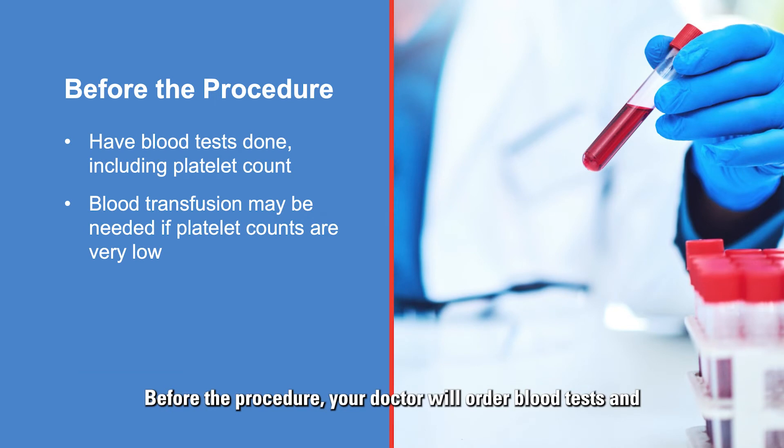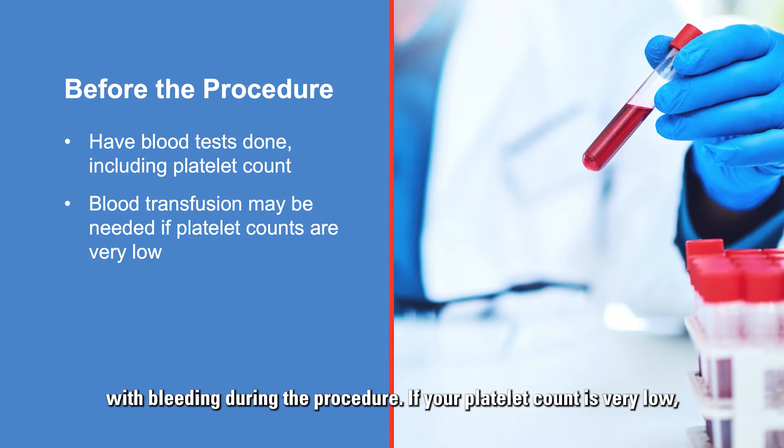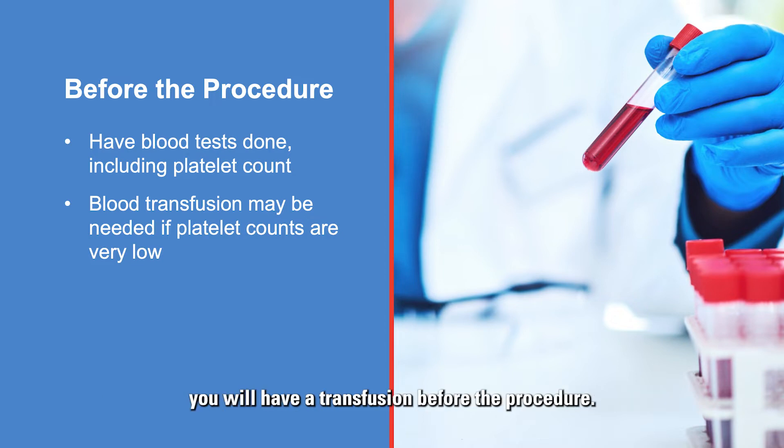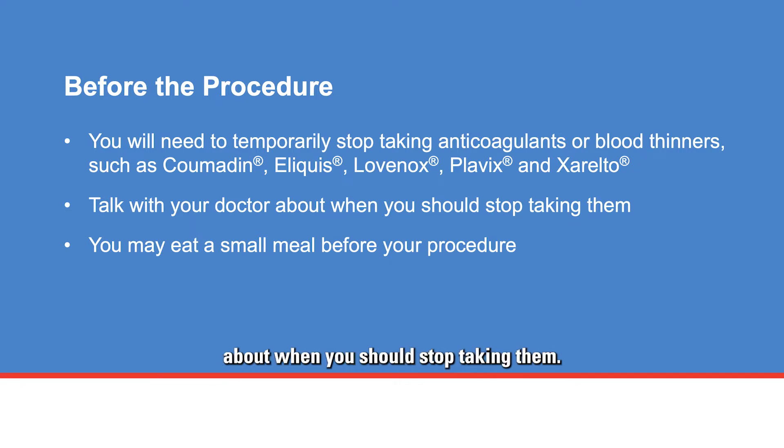Before the procedure, your doctor will order blood tests and a platelet count to make sure you do not have any problems with bleeding. If your platelet count is very low, you will have a transfusion before the procedure. If you are taking an anticoagulant or blood thinners such as Coumadin, Eliquis, Lovenox, Plavix, or Xarelto, you will need to temporarily stop taking them. Talk with your doctor about when you should stop.